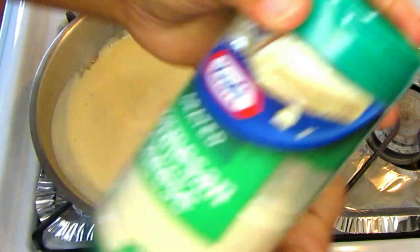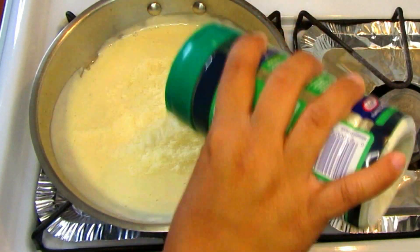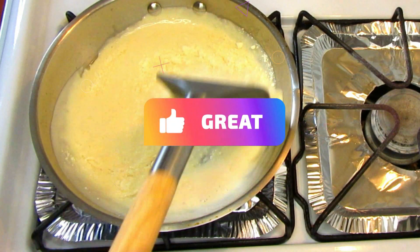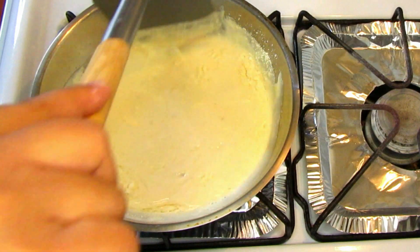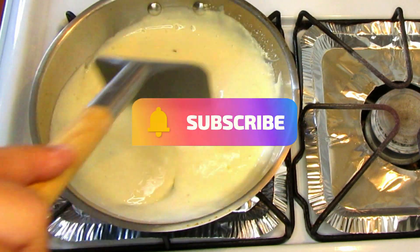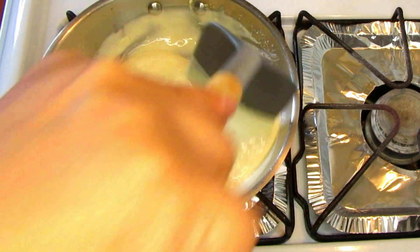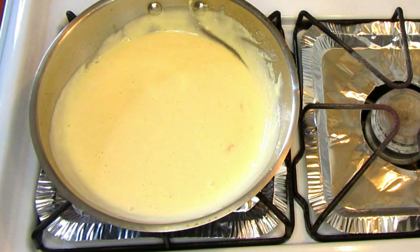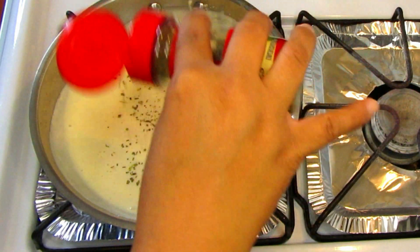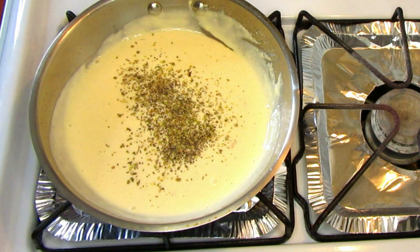I'm adding some Kraft grated Parmesan cheese to the sauce — this is a really easy, delicious chicken alfredo recipe. Mix it all together. This sauce also makes a great dipping sauce for the garlic bread. Then add some oregano and Italian seasoning into the alfredo sauce. I'll list all the ingredients in the description box.